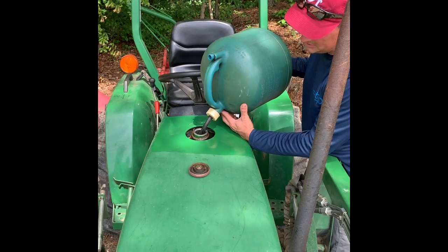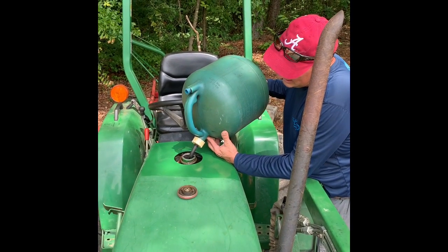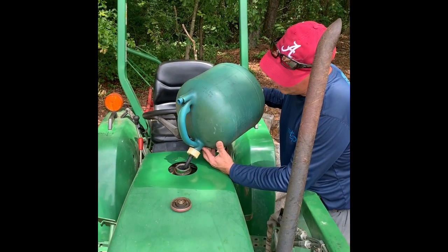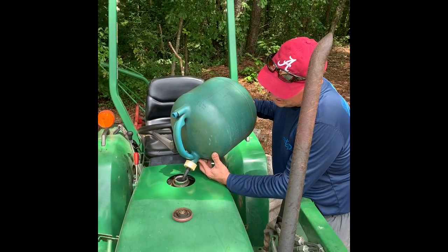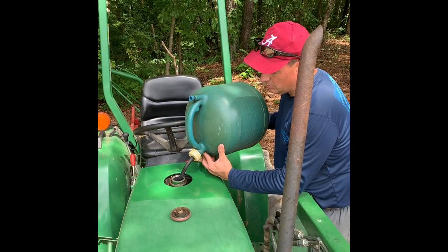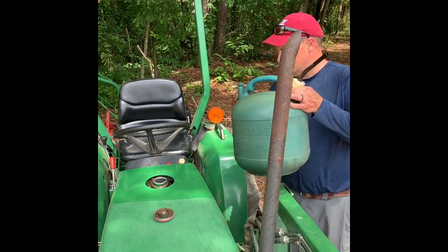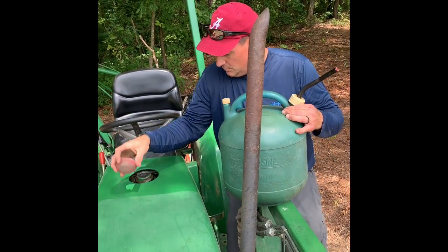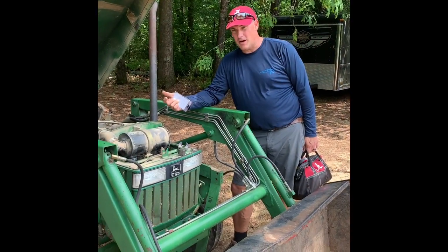My tractor is a John Deere 770 — it's a 1998 model. I bought it from a friend of mine at work. When I bought it about a year and a half ago, it had 250 hours on it. In the last year and a half, I've put on 100 hours and we're about to close in on 350 hours. She's a great little tractor. Obviously you always want more horsepower, but for the little jobs I do, the maneuverability and the light weight is a good thing to have.